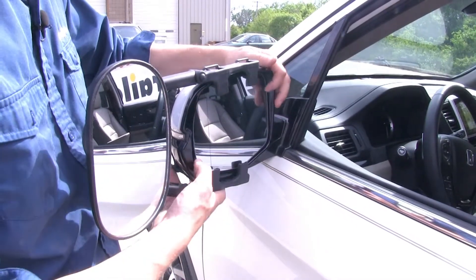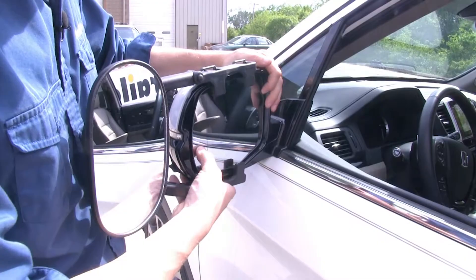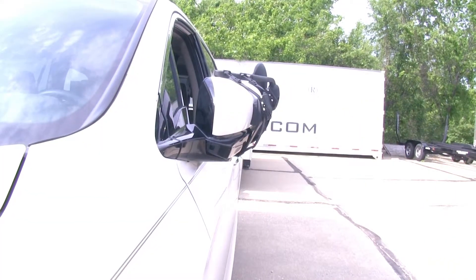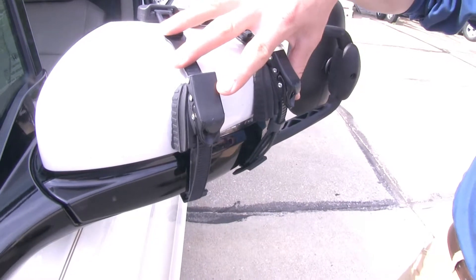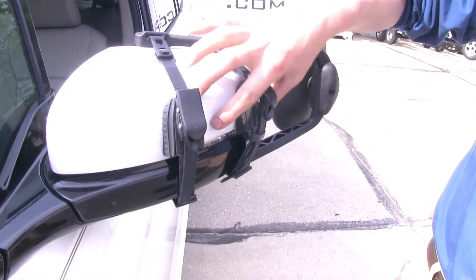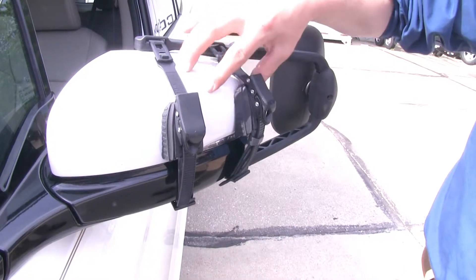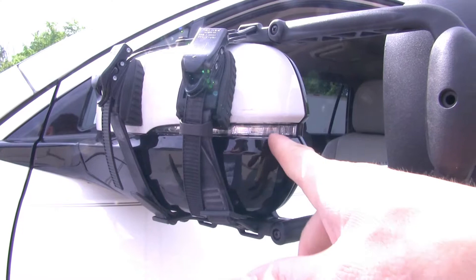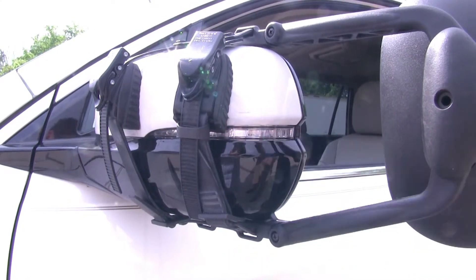Each one of our four tabs is not going to interfere with the operation or movement of our factory mirror, and we can even still fold it in. On the backside, it uses two ratchet straps to hold it in place, featuring large rubber pads so we don't have to worry about harming or scratching the finish. It only covers up a portion of our turn signal, so we still have plenty of use out of it.